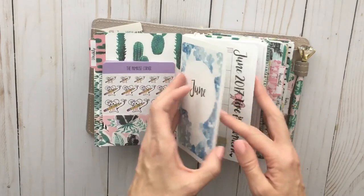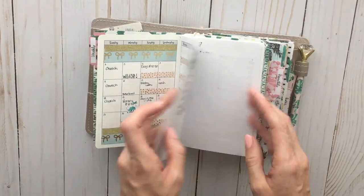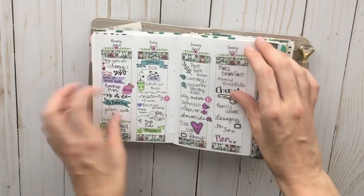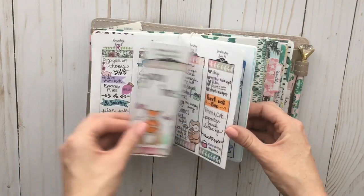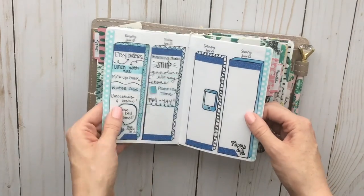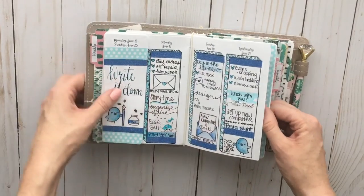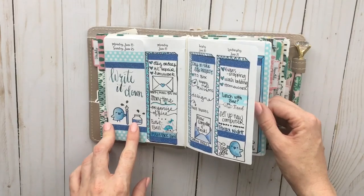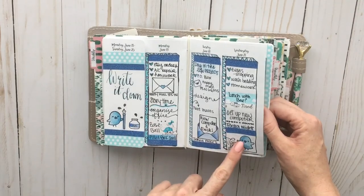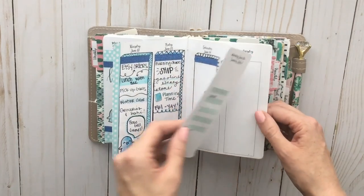On the other side it has cactuses, and then I have my Any Plans week-on-four-pages insert. There's the monthly page and then just some space to write some goals, and then all of my plans for June so far. If you've been following on Instagram, you know that this week I'm trying out a monochromatic theme and I am really loving it. I've also gotten into trying stamps a bit more — I just love how they come out on the page, so I'll be utilizing those a lot more in the future.